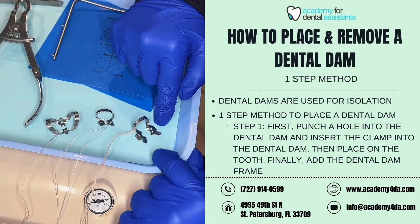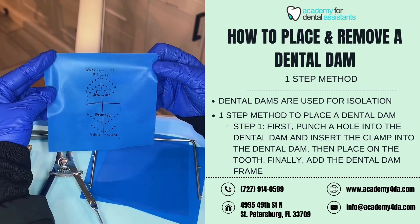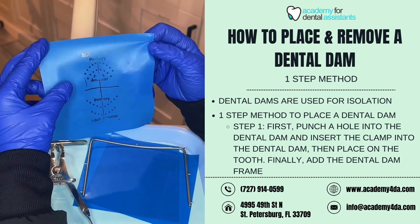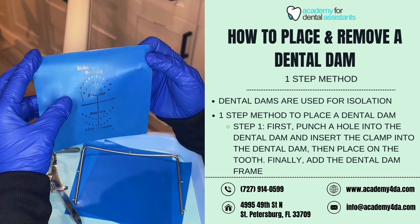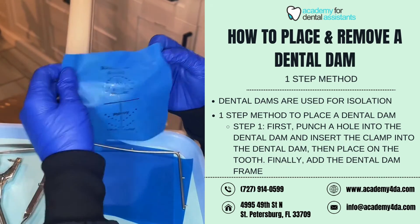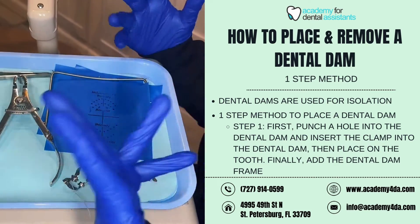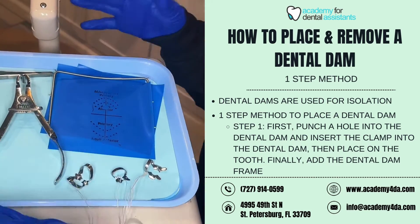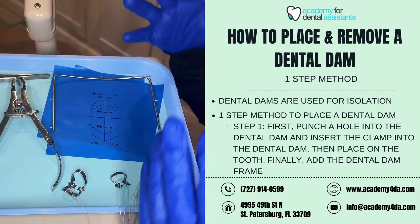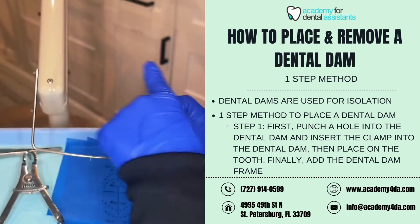This here is our premolar clamp, and this one here is our molar clamp. This here is our dental dam, which has a stamp on it. You will punch a hole with the dental dam punch into this dental dam to fit around the tooth. Dental dams are used to help isolate a tooth, a few teeth, or a quadrant when a dentist is performing a procedure.